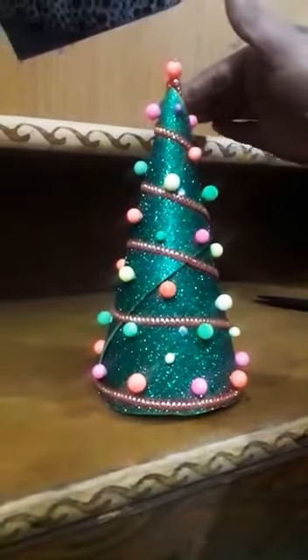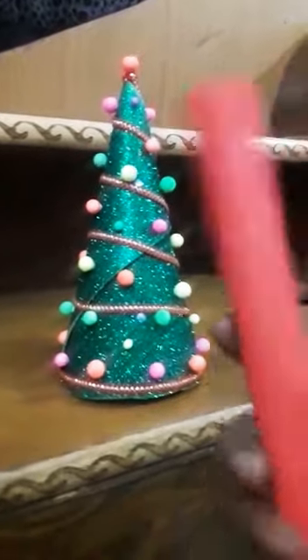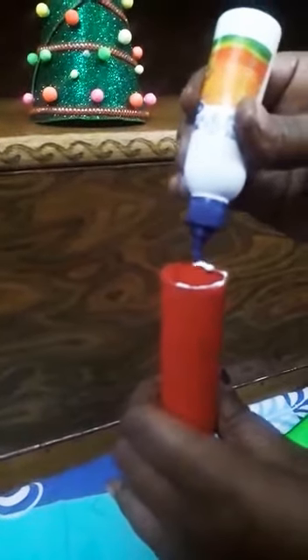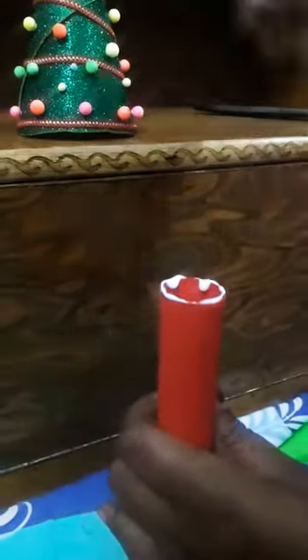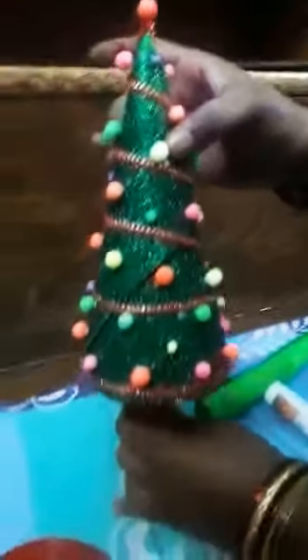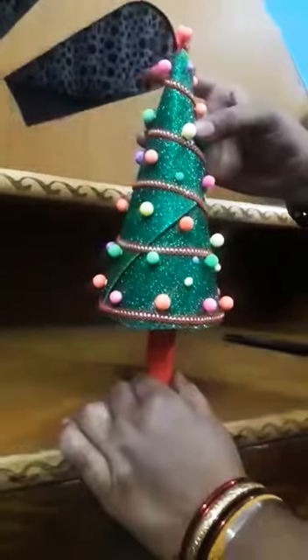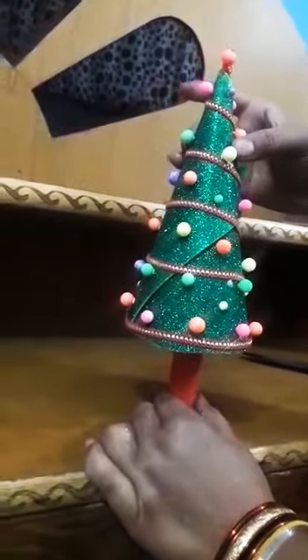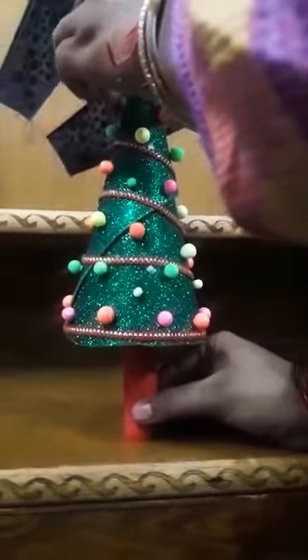Then yahan pe thermocol ke pure balls paste kar diye hain. Aapko kya karna hai — jo hum ye roll banake rakhe the, isko aapko kya karna hai, is pe fevicol lagakar fevicol apply karna hai. Then aapko kya karna hai — ye jo tree hai, isko aapko is pe is tarah se andar karke paste kar dena hai. Dekho, isko aapko aise paste kar dena hai. Ab ye hamara jo tree hai, wo ready hai.